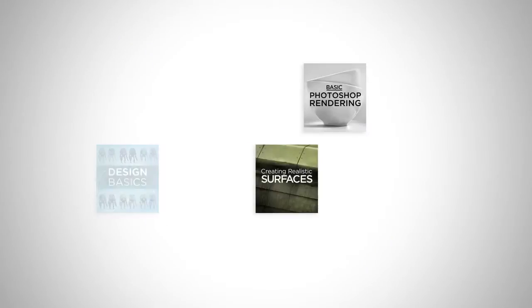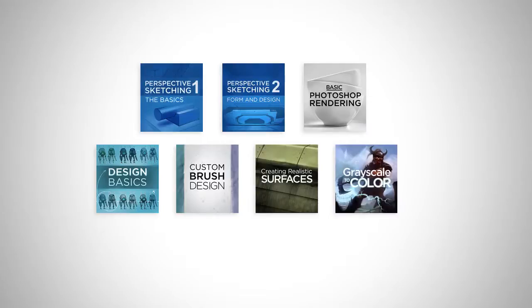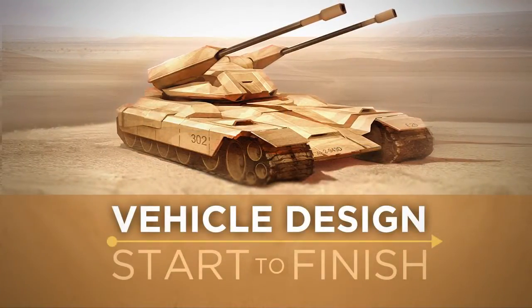I've spent a long time on ControlPaint releasing series about foundation techniques, which has finally laid the groundwork for the newest entry: Vehicle Design Start to Finish.